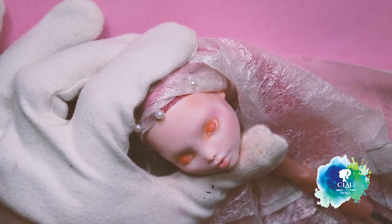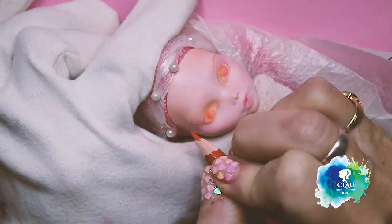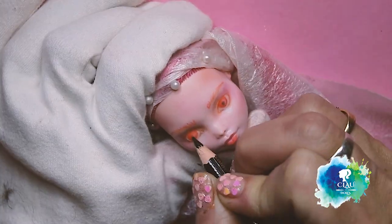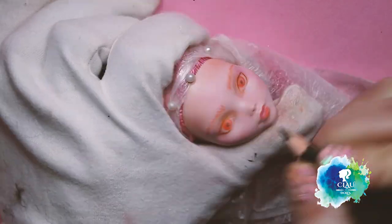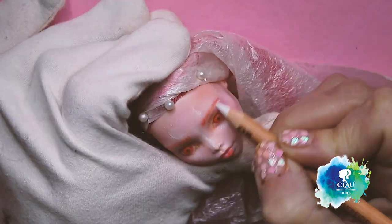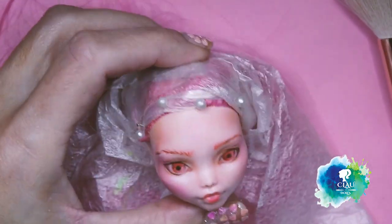For the eyebrows, I mark the place where I want them first with soft pastel, and then I give her fine lines with watercolor pencils. Chibiusa was born as a princess. Desperate to become a lady like her mom, Chibiusa stole her mother's legendary silver crystal. The Black Moon clan struck, destroying the Crystal Palace. To save the future, Chibiusa traveled to the past with Sailor Pluto, warned not to return until she could find Sailor Moon, who would be able to save her mom.